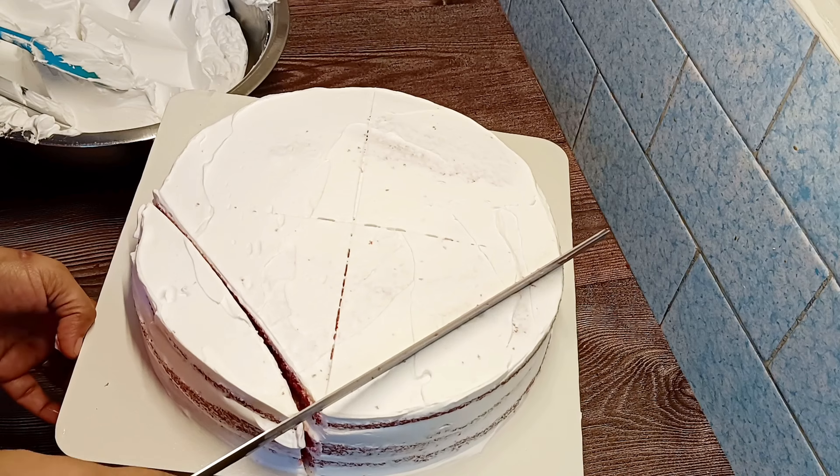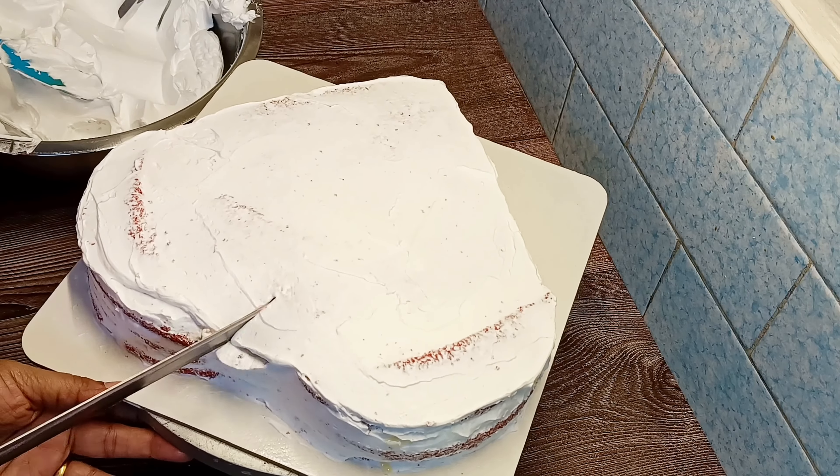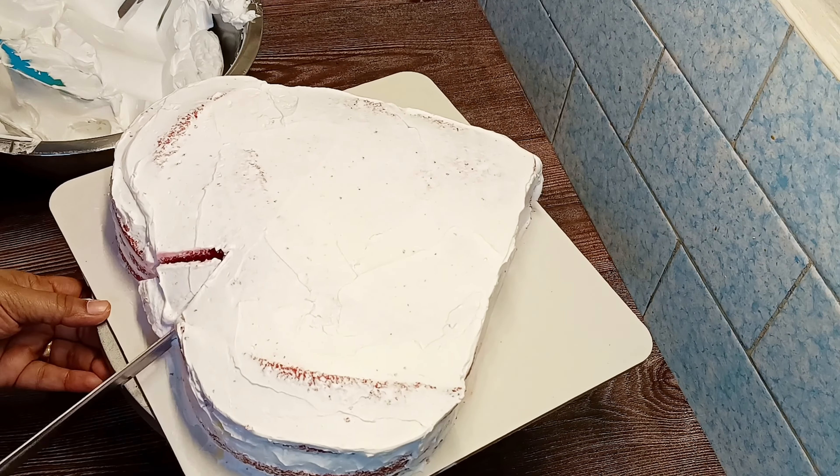We do heart-shaped making using a round mold. Remember not to make anything that is going to be round. We make a crumb coating. Let's roll the red velvet cake.